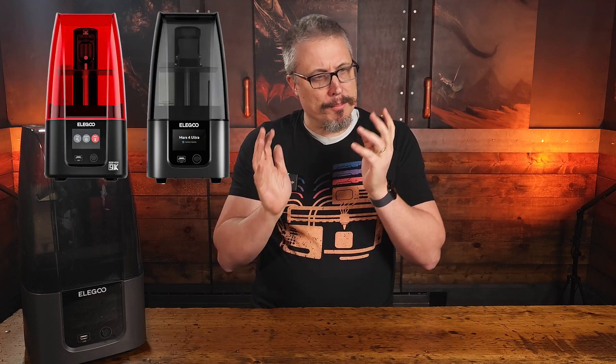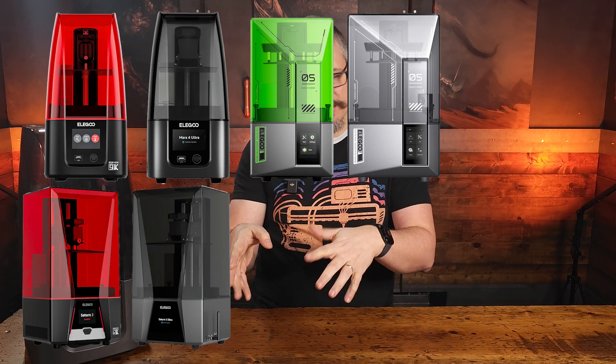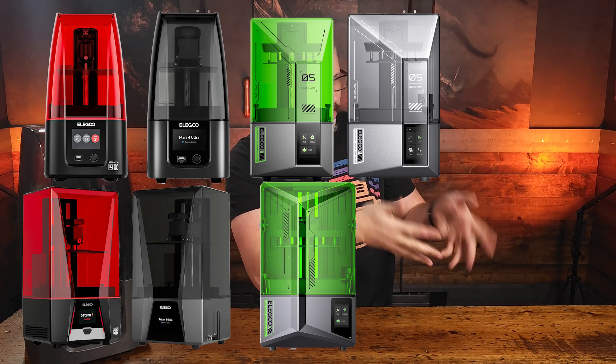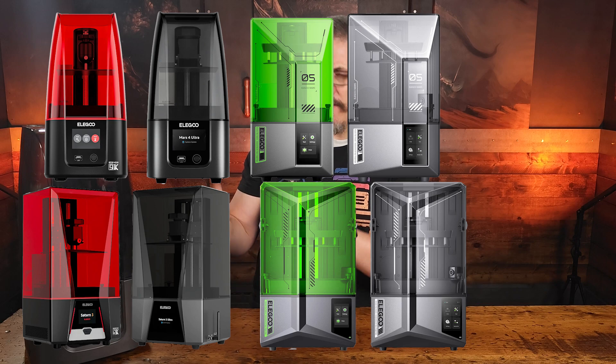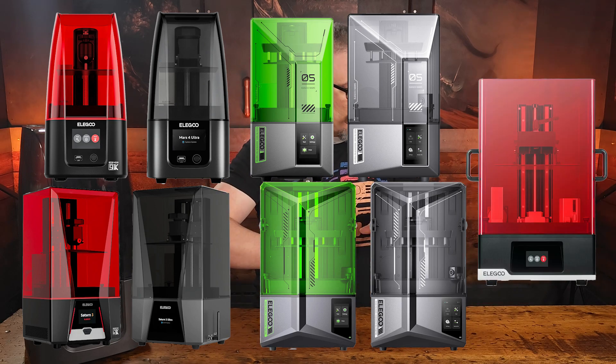Elegoo actually has a lot of different printers: the Mars 4, Mars 4 Ultra, Mars 5, Mars 5 Ultra, then their Saturn 3, Saturn 3 Ultra, Saturn 4, Saturn 4 Ultra — and I think there's a Saturn 5 coming out. They've also got their Jupiters and Jupiter Ultras, which are even bigger. So even if you decide you like Elegoo, there's still the question of which printer to get — should you get the latest one, should you spend the extra money for the Ultras or not?